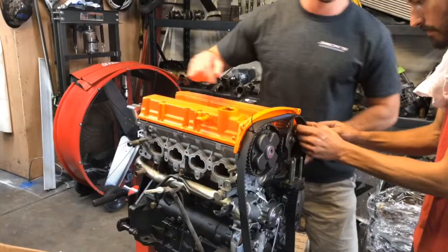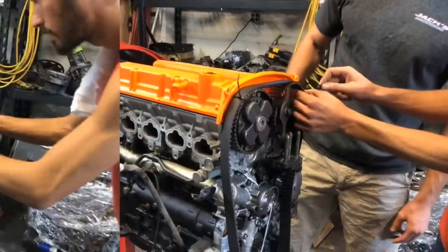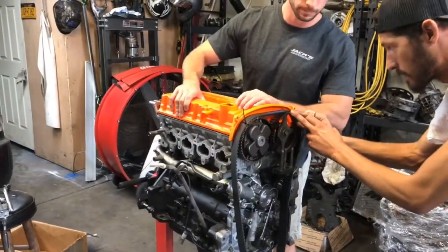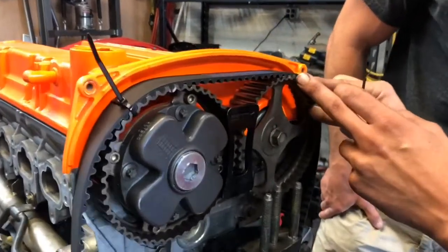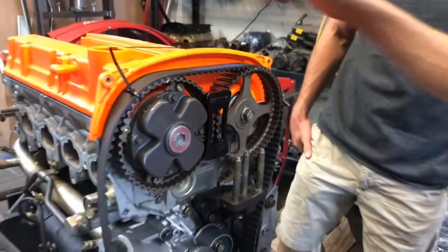There are two notches for each cam gear. I'm gonna point this out here — Jack put that valve cover on and we noticed that this mark is one tooth off, so we've got to move this over. There you go.